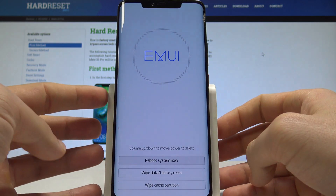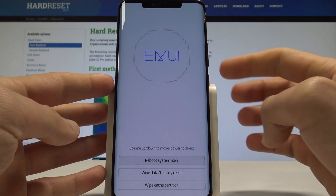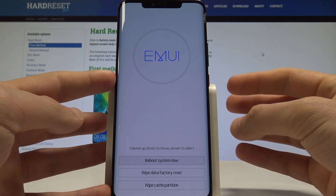Excellent. Now you may release both keys. This is the EMUI recovery mode. Here you can navigate by using both volume keys and confirm options by pressing the power key.